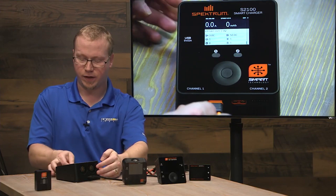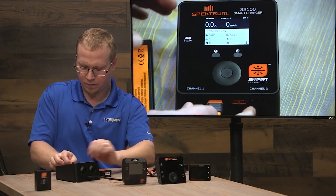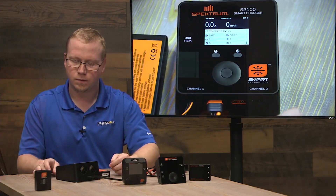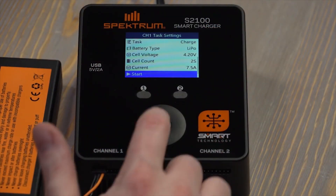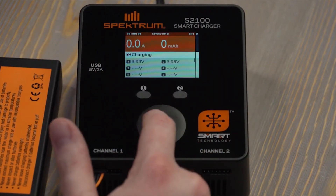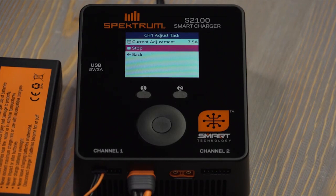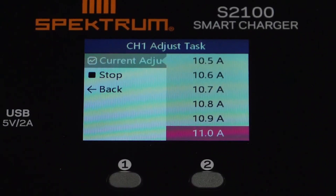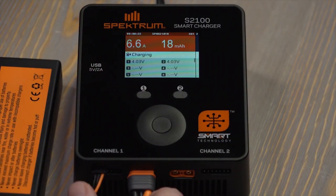Always best to plug in the balance lead into the main balance port on channel one. Press the middle button, hit start, and it'll begin charging. If we hit the button again, we can adjust the current — so if we want to charge a little faster, we can turn it up. This is a 3C battery, so it can charge at up to 15 amps, though this charger's max current is 12 amps.